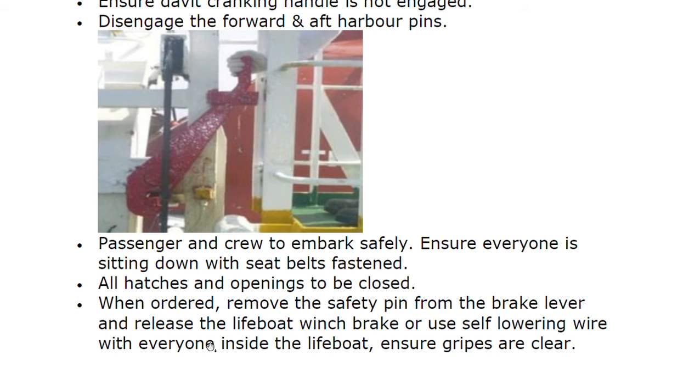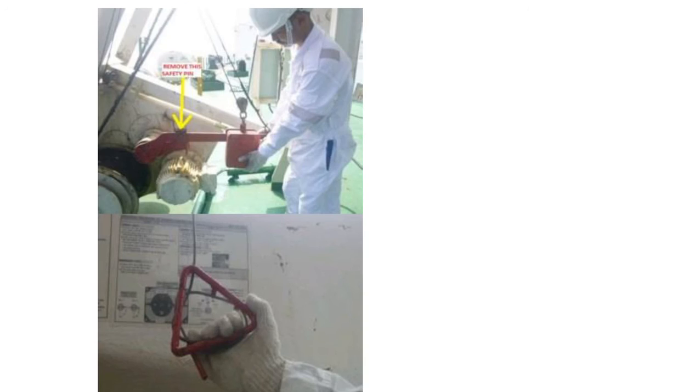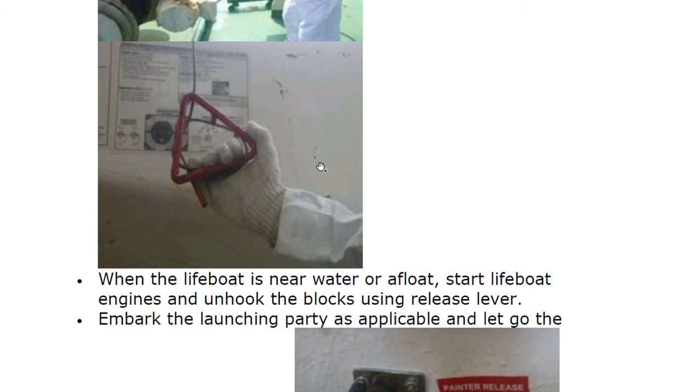Release the lifeboat winch brake, or use the self-lowering wire, with everyone inside the lifeboat. Ensure grips are clear. This safety pin — visible here in the diagram — is what we remove from the brake lever. When the lifeboat is near the water or afloat, start the lifeboat engine and unhook the block using the release lever.